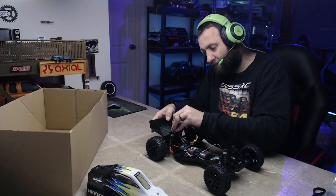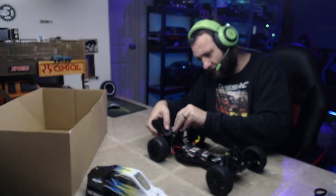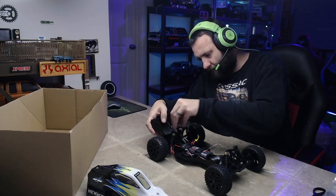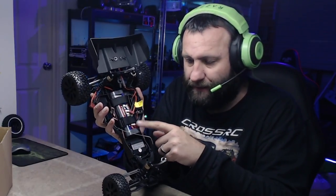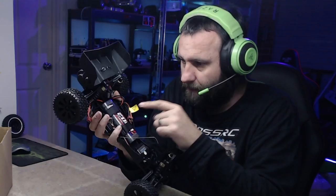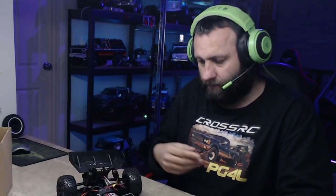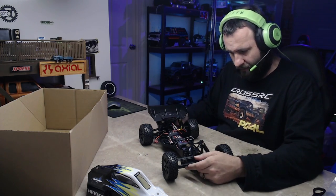I've been getting back into my basher side with the HobbyWorks range and it's been bloody good fun. You'll notice this thing has a battery in it - 2000mAh nickel-metal battery. That's one of those waterproof ESCs with a Dean's plug. All ready to go, all ready to be sent like a buggy should be.